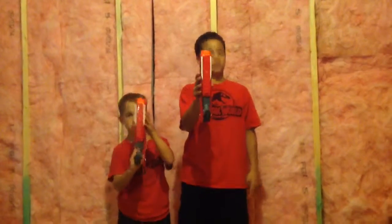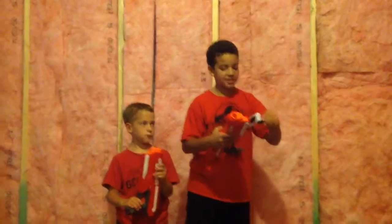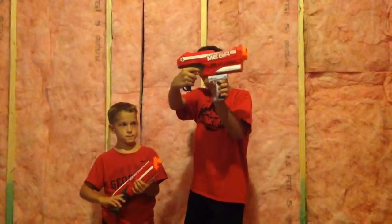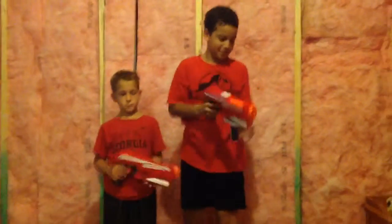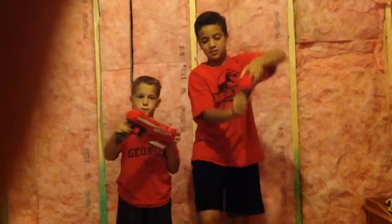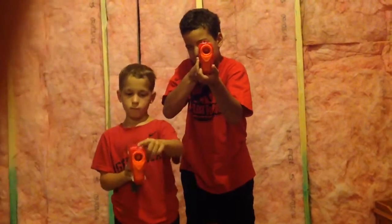It's got one tactical rail, which you can put like a Nerf Retaliator XD assault grip, so you can assault grip it like this. And it's got a sight right here that you aim. You look through these two things right here. You just aim and you shoot.